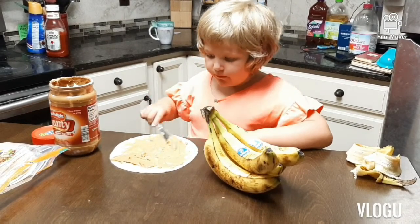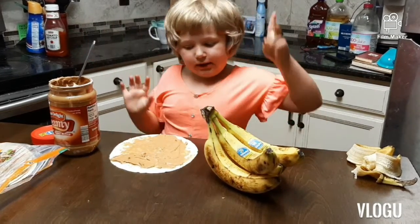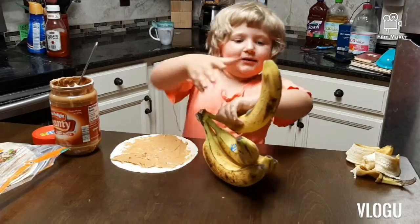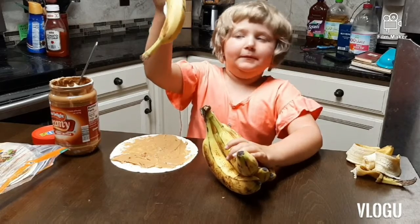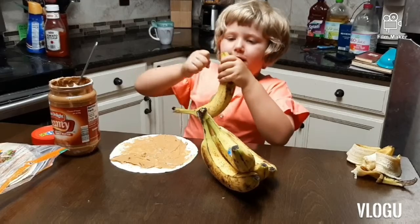All right, that should be good. And now we need a banana, which I absolutely love. It's a bit like a monkey — what should I say?